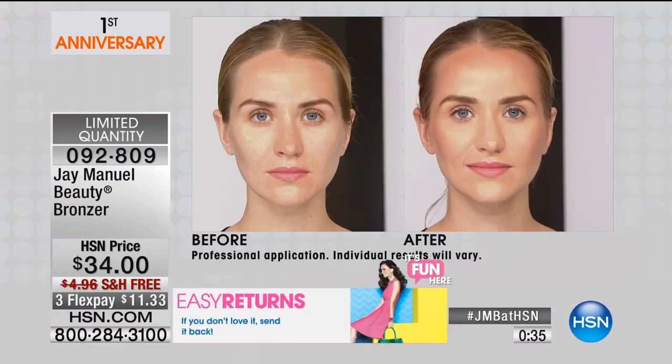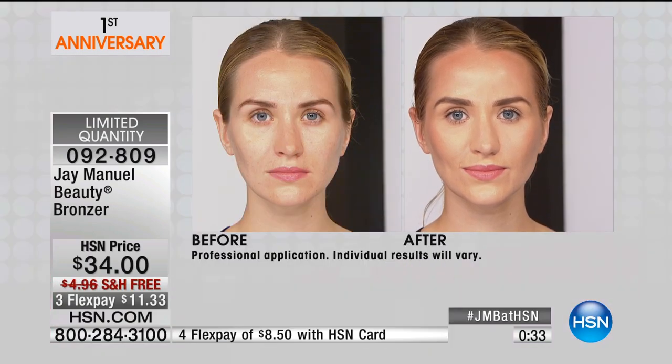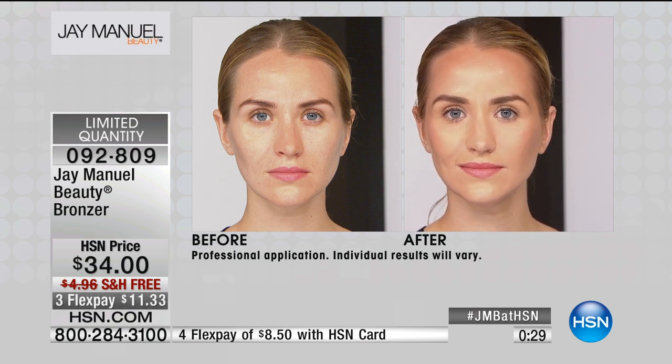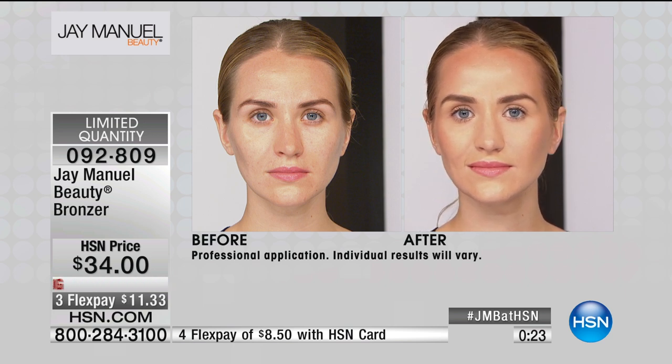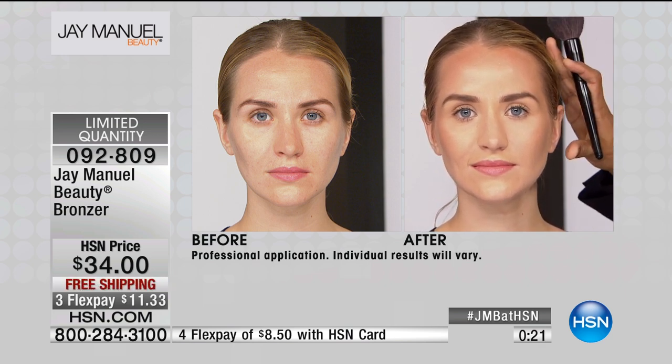The great part of this is that you don't really need to tan. You can protect your skin, take care of your skin, and let the bronzer do the work for you. Literally, the minute that J-Lo started using the bronzers, she was a different girl.